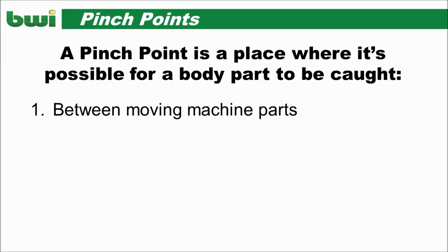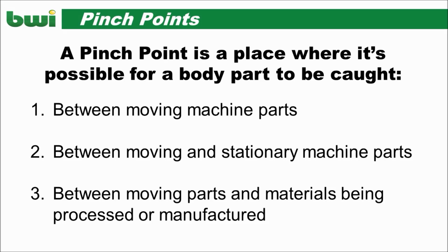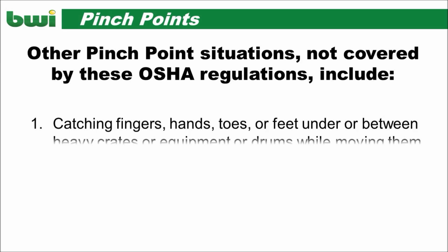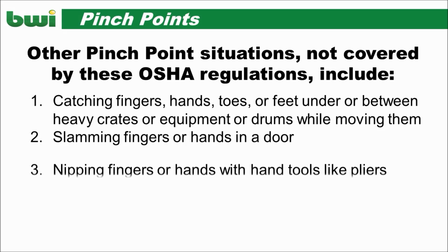This could happen between moving machine parts, between moving and stationary machine parts, or between moving parts and materials being processed or manufactured. Here is a list of other pinch point situations not covered by the OSHA regulations.